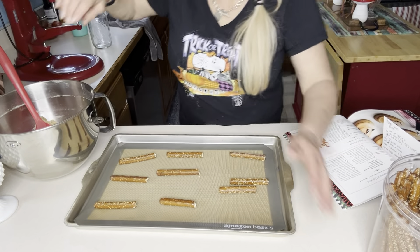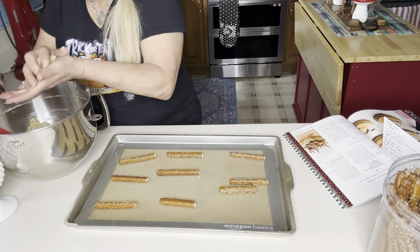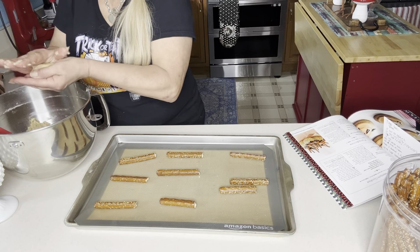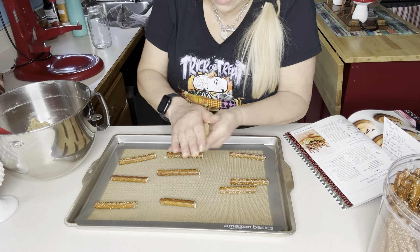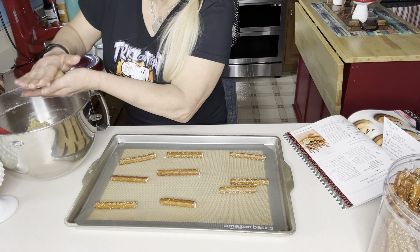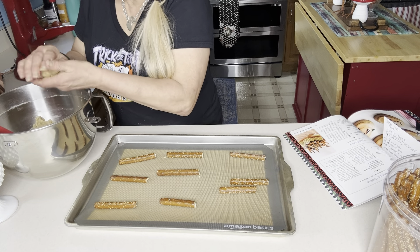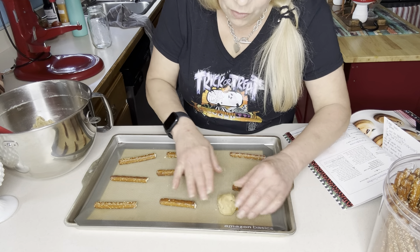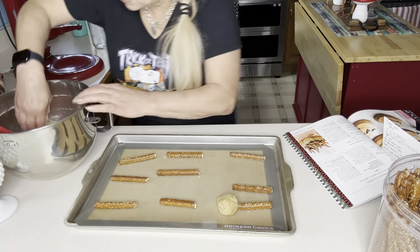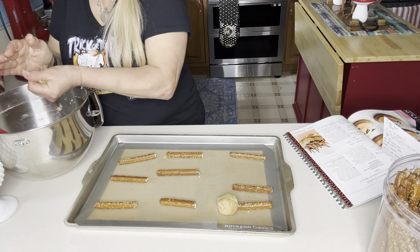This is supposed to make 16 cookies. What you do is roll them into a ball — it's really hard to get them to stick together, but that's better. I'm going to try to make a pretty smooth ball. I hope these come out; they feel really crumbly. Then you're going to stick the ball on the end of your pretzel rod like so.